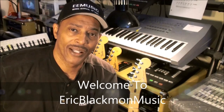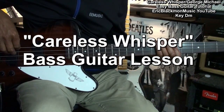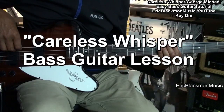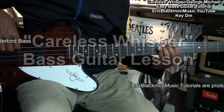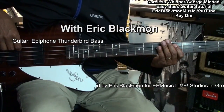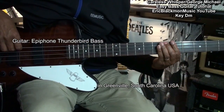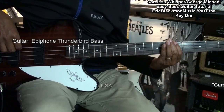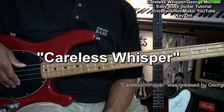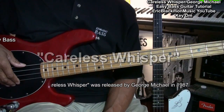Welcome to Eric Blackmon Music. Hi, and welcome to my easy tutorial on how to play Careless Whisper by George Michael on bass guitar.